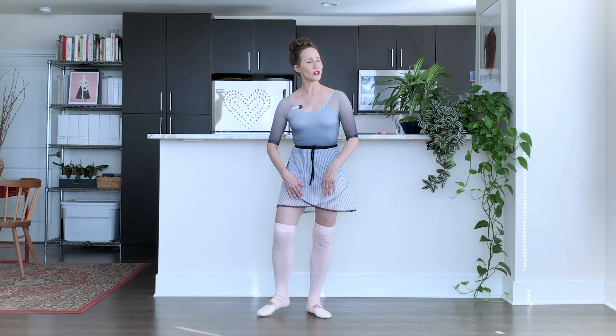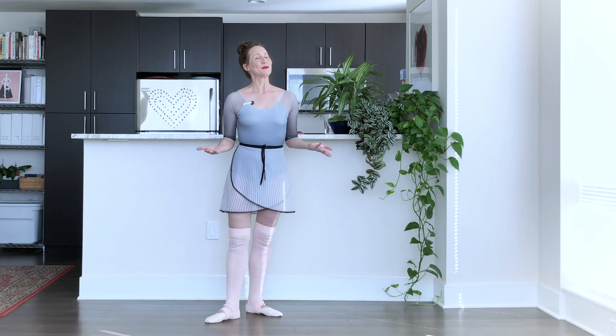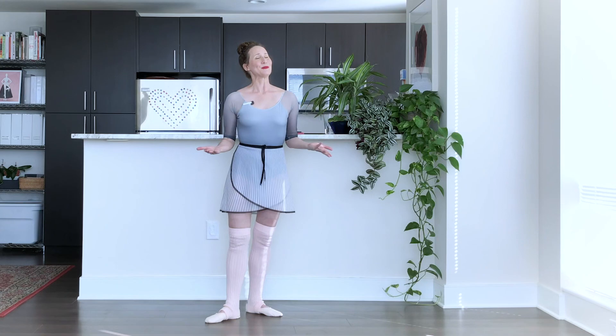Excellent work! Hopefully you started to feel the inner thighs, the backs of the legs, your core and your posture. Plié really synthesizes all of that. Wonderful work — I hope you enjoyed this. If you did, please like, subscribe and share. I look forward to seeing you next time, and until then, happy dancing!